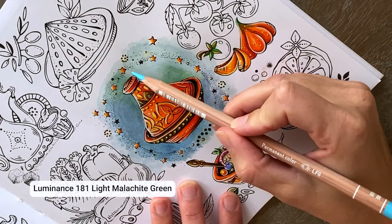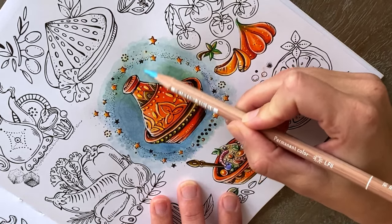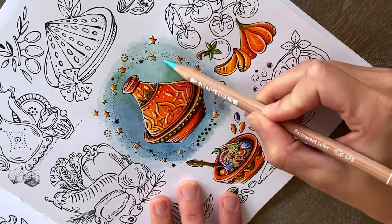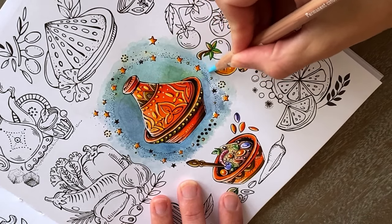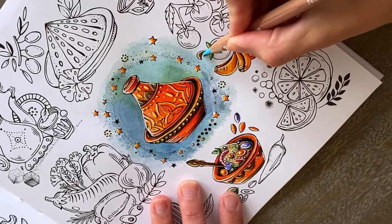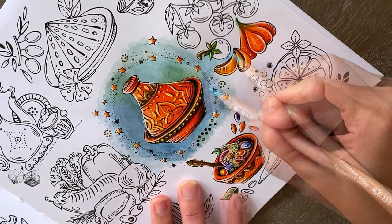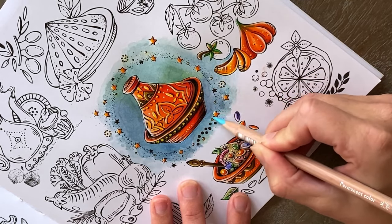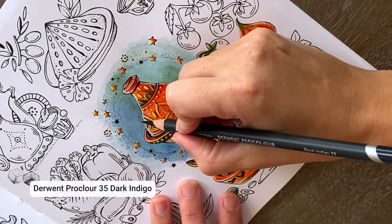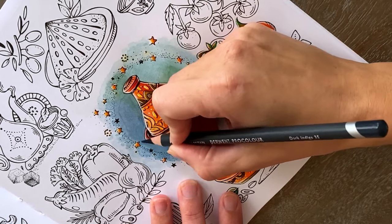After letting your watercolors dry, we can start with our pencil work. As with most of my colorings, I start off with light pressure on my pencils and probably with one of my lightest colors — mainly to test the chosen color and to blend the harsh edges. It's far easier to build up the layers and make our background as dark as we want than to start off too dark and have to go back lighter.